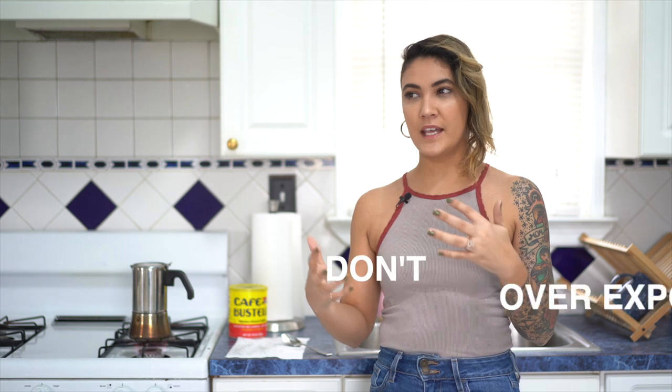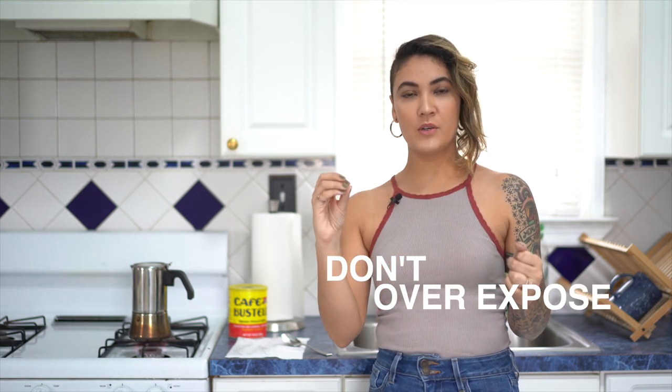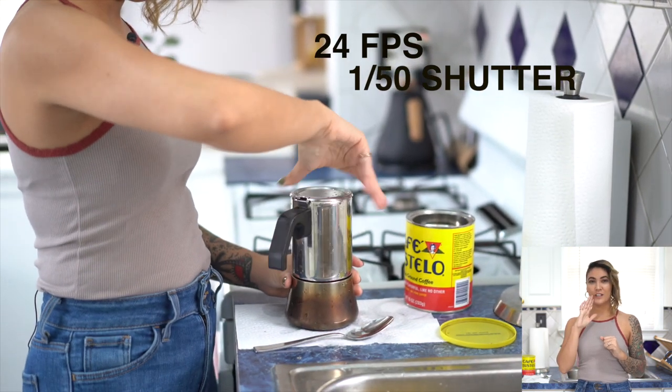Now for your camera settings: you don't want your exposure to be too bright because you don't want to lose any information within it, so try to keep your ISO low. Your actual shutter should be double your frame rate — so if you're shooting at 24 frames, you want a 50 shutter speed.